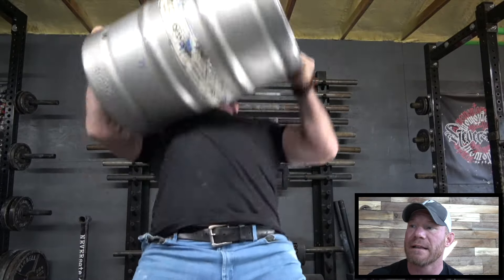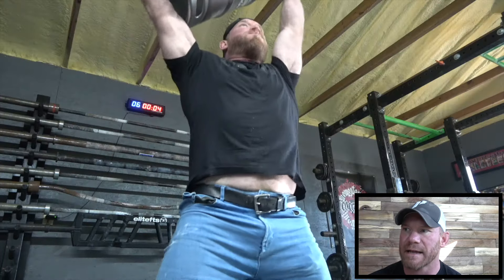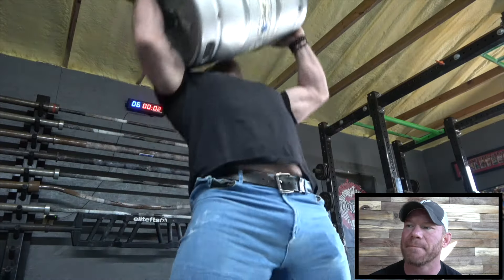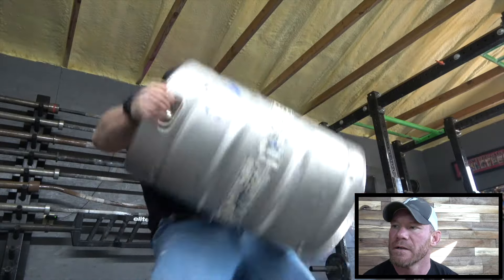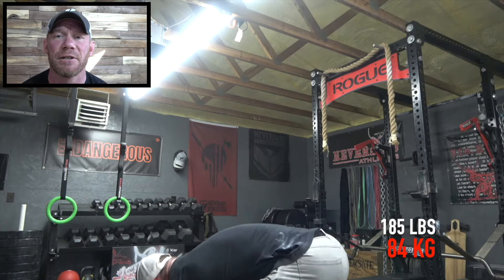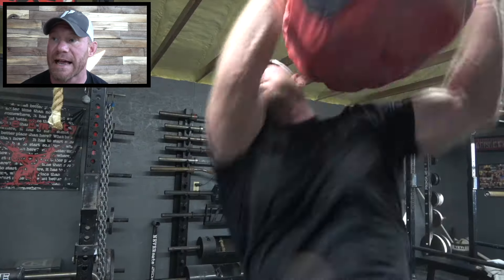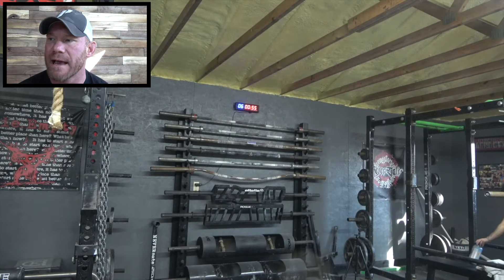One of those exercises is the keg clean and press, which by definition seems like it should be a shoulder exercise because it is a clean and press. But I'm throwing the keg up there with my hips, so it is more like one motion, and I'm just trying to open my posterior chain as explosively as I possibly can. Which again is exactly what's going on here with the sandbag over shoulder.